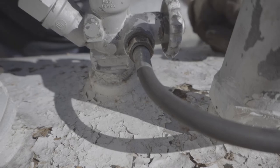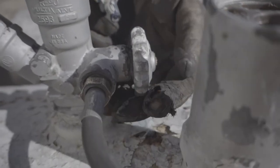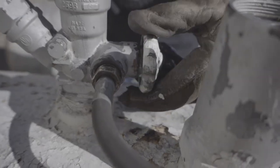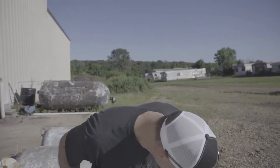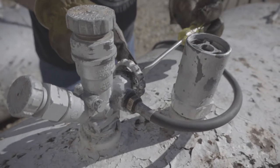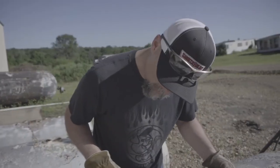It's leaking like crazy - somewhere. See the bubbles? The fitting is leaking, and so is this valve. So in that case I'm removing this screw that's going to pop the handle off so we can identify where the leak is coming from.